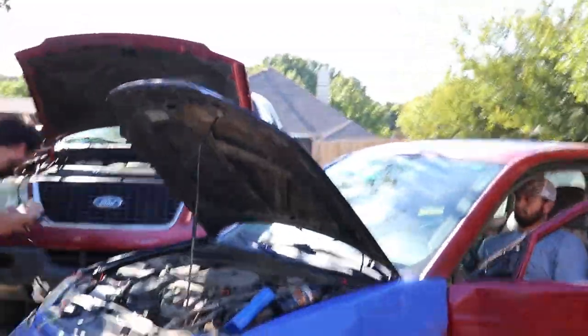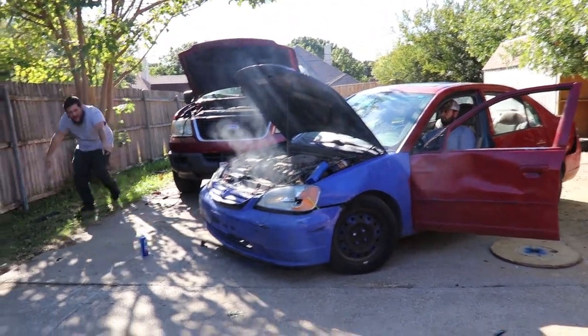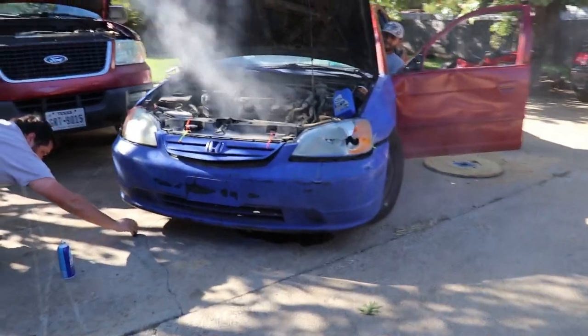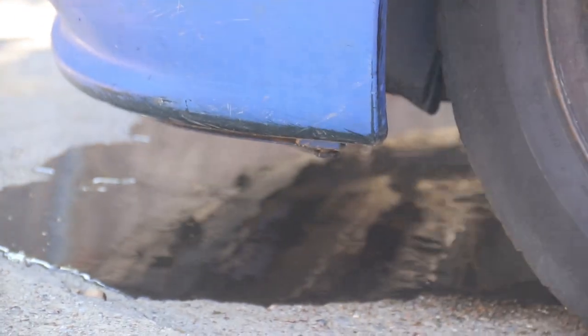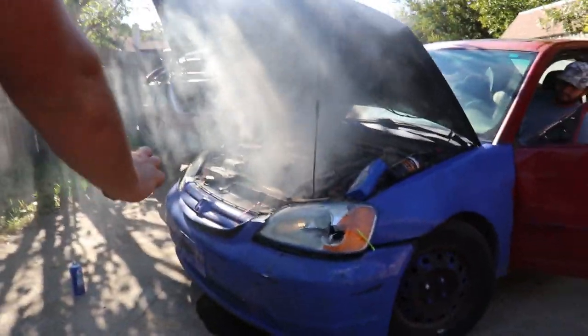Oh god, it smells so bad. I pedaled it to the ground and it's dropping slowly. Oh my god, it's still running. Dude, it runs better with the rod broken than it was. Guys, look at this. Is it on fire? Look at the puddle! It's about to die. And there it goes.